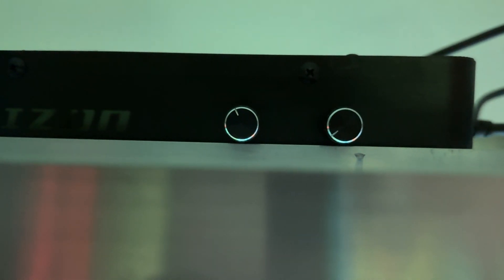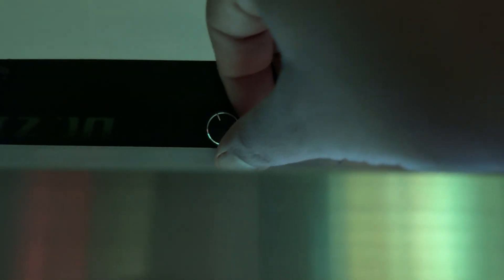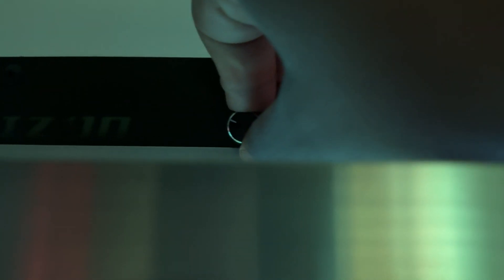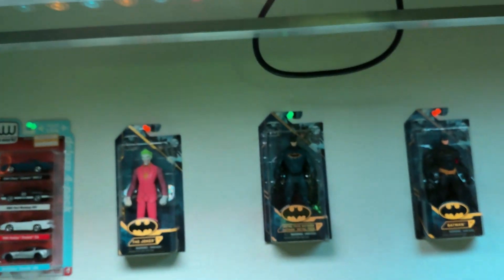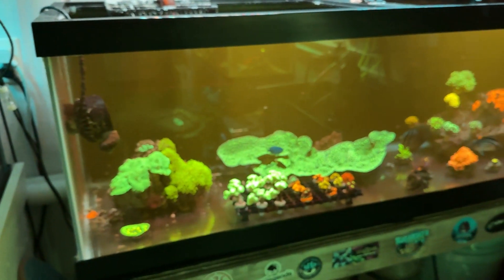The blues are at 100% and the whites are just barely on — you can hear the click. That's how I run my lights and they've been doing good.